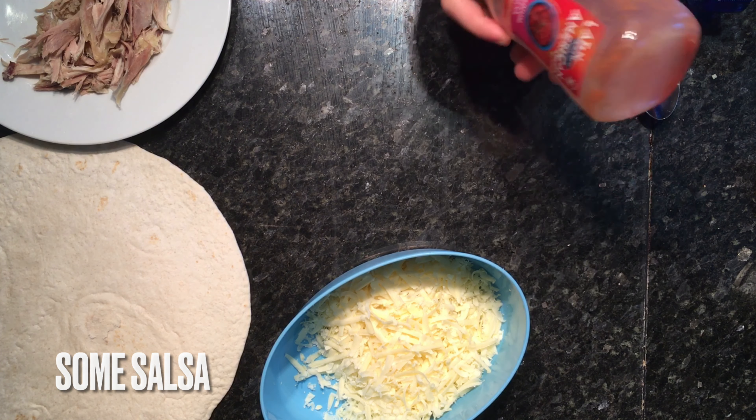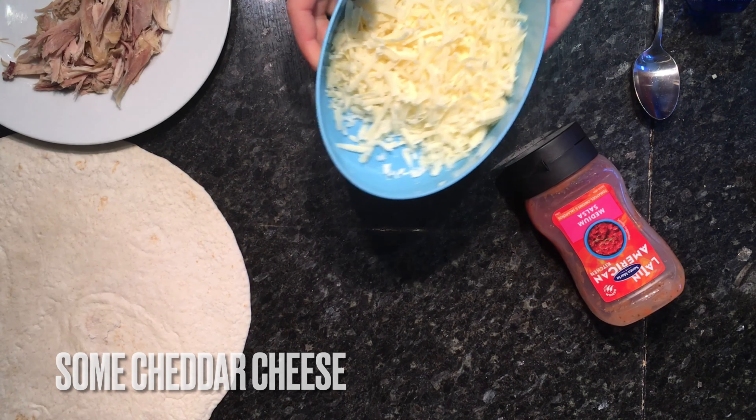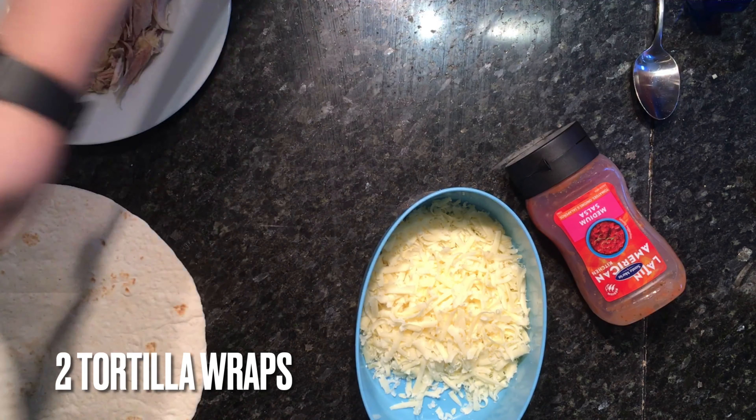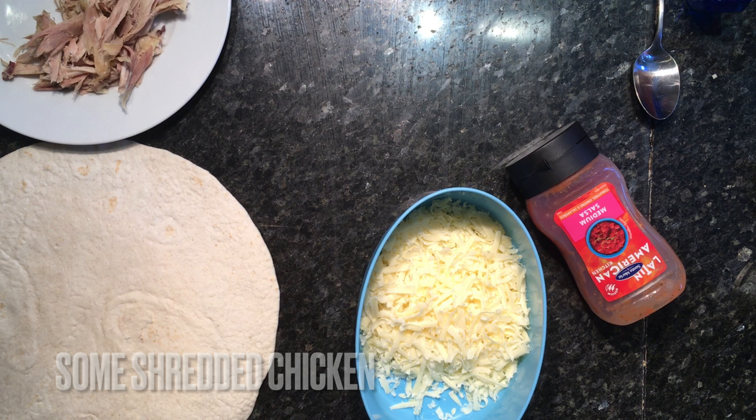What you're going to need for this recipe is some salsa, which can be bought or homemade, some grated cheese — quite a lot of it because it makes a good quesadilla with loads of cheese — two tortilla wraps, and some shredded chicken.